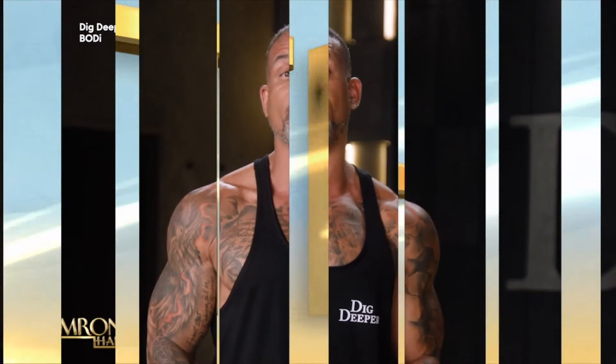Sean is here, joined by Julia and Alexis. Before you start, I would have worked out today, but they forgot my workout clothes. So ladies, thank you for being my stand-ins here. Dig Deeper — what's at the heart of Dig Deeper?